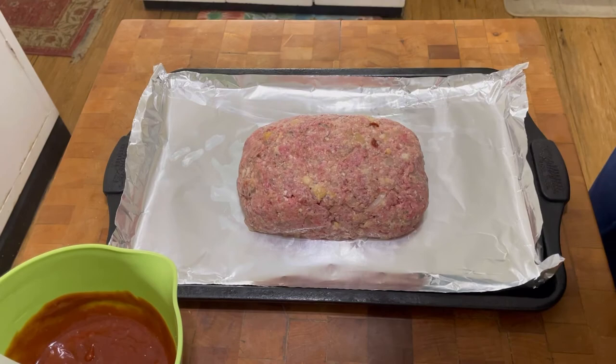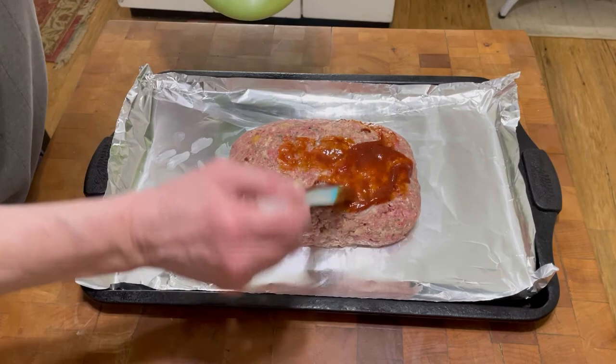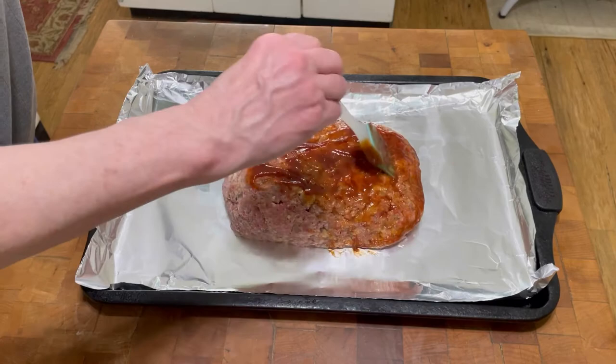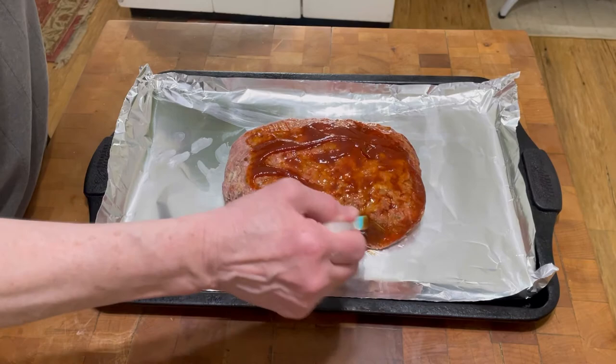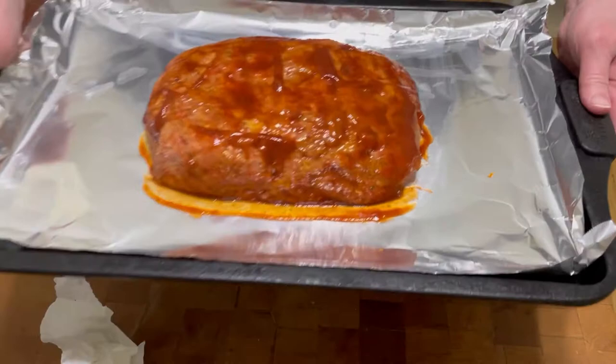Let's start by putting the glaze on — just paint it all over the top. I'm going to continue to cover this and put it in a 350 degree oven for about 45 to 50 minutes. In about 30 minutes I'm definitely going to take it out and put some more glaze on top. Every inch of this has been glazed.